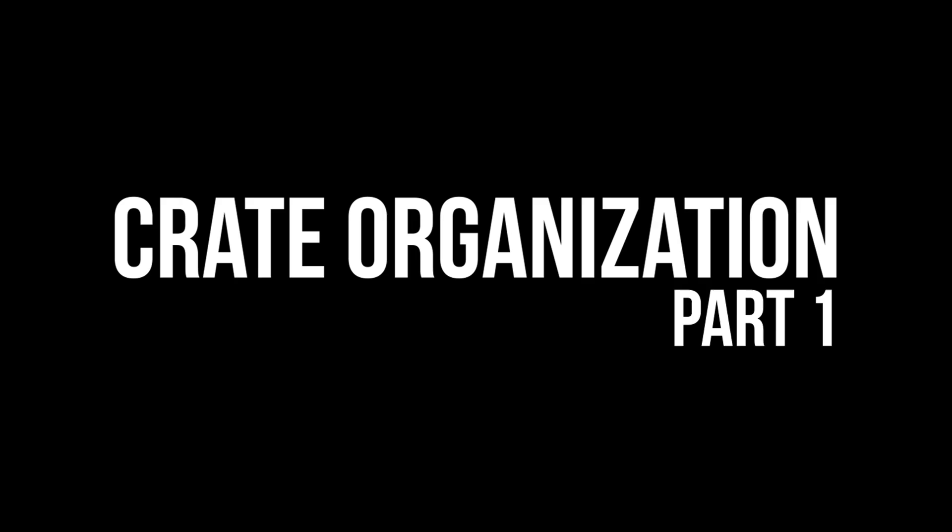What's up, people? Welcome back to the channel. Thank you so much for joining me. So today I'm going to talk about the detailed way I organize my crates.